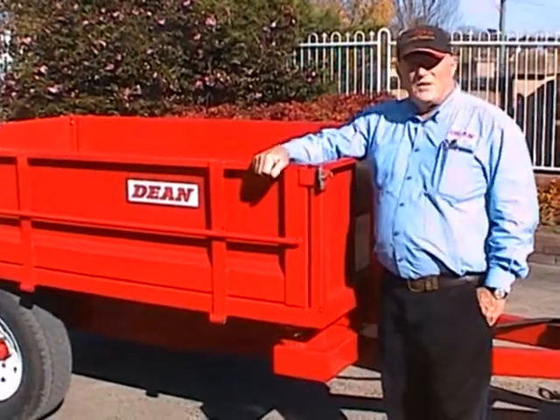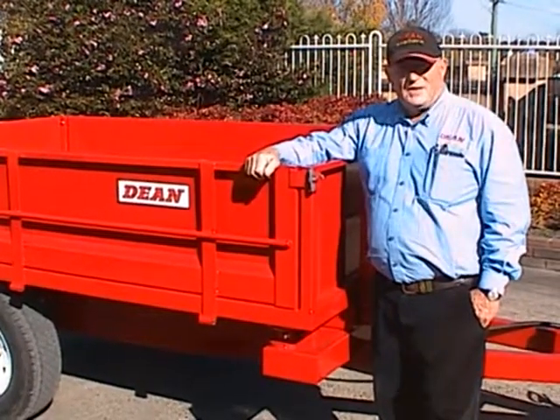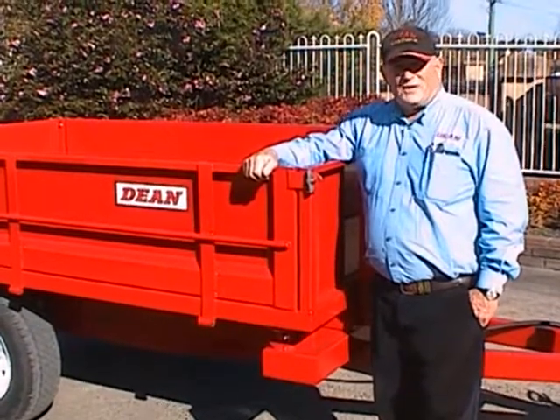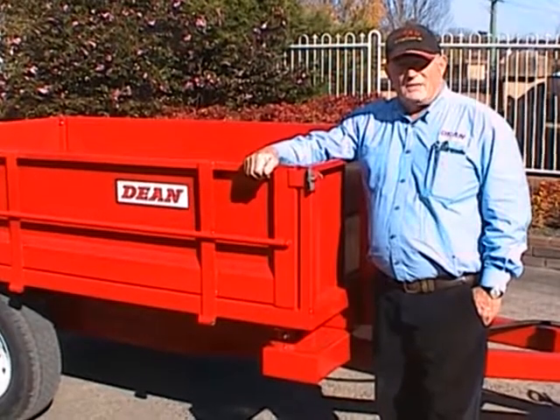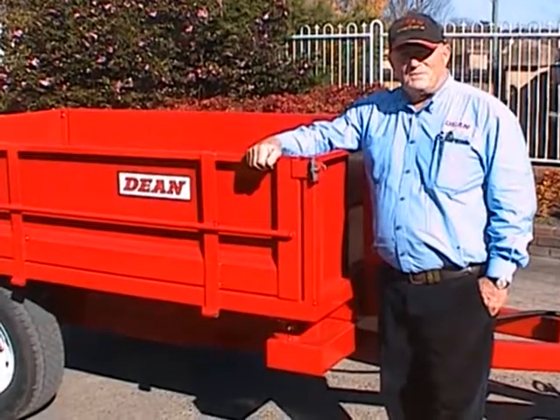Hello everyone, my name is Chris Guy, I'm the Managing Director of Dean Trailers. I'm here today to present our Mini Mark II 3-Way Hydraulic Tipping Farm Trailer. This is a relatively new trailer to our range, and we'll take this opportunity to show you some of the features of this trailer.